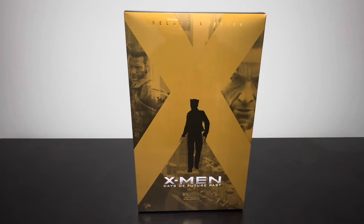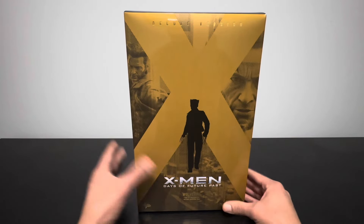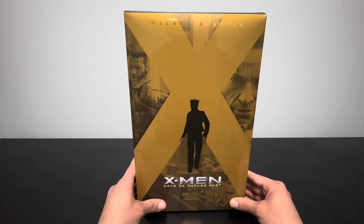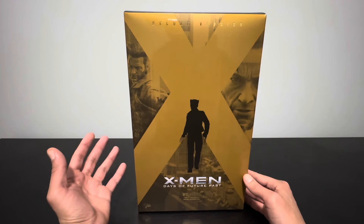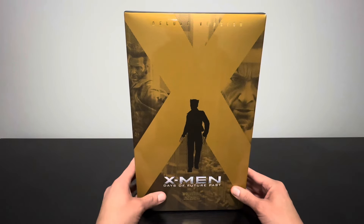Hey, what's going on everybody, welcome back to the collection for another video. Hopefully everybody's staying warm. We got a good one here today — X-Men Days of Future Past Wolverine 1973 version. This one right here is a deluxe version, not the exclusive edition unfortunately. I ended up pre-ordering this a little bit late.